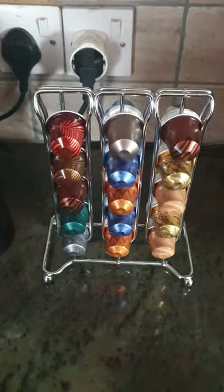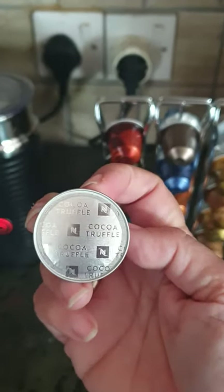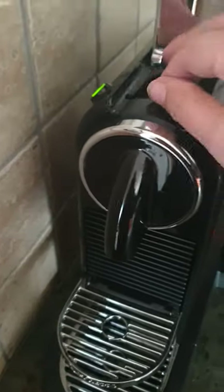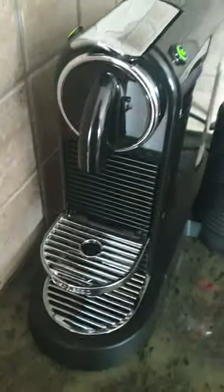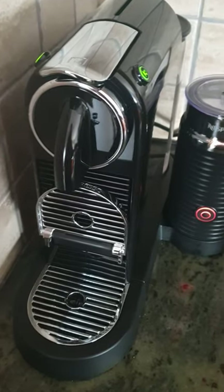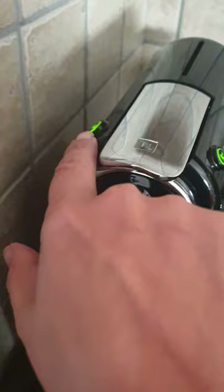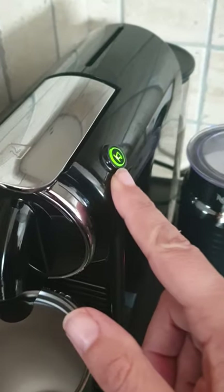So you pick your coffee — I'm going for the cocoa truffle. Pop it in there. Now because I like a lot of coffee, I like double, I always pick the long option. You've got your short which is the espresso, and you've got the long which is that one — I always pick that one.